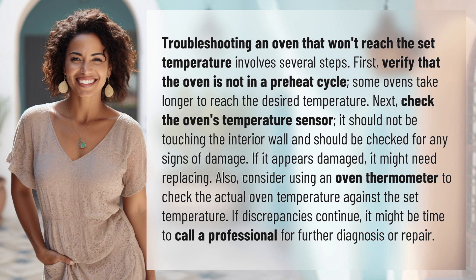Also, consider using an oven thermometer to check the actual oven temperature against the set temperature. If discrepancies continue, it might be time to call a professional for further diagnosis or repair.